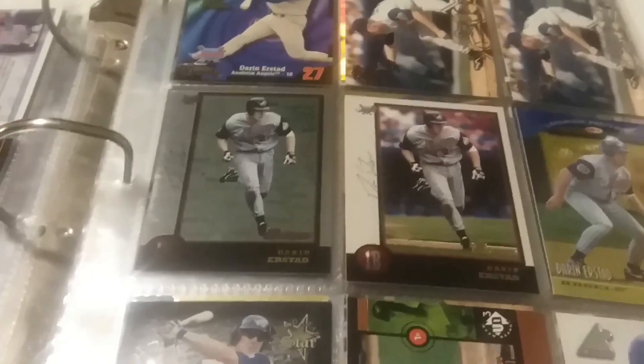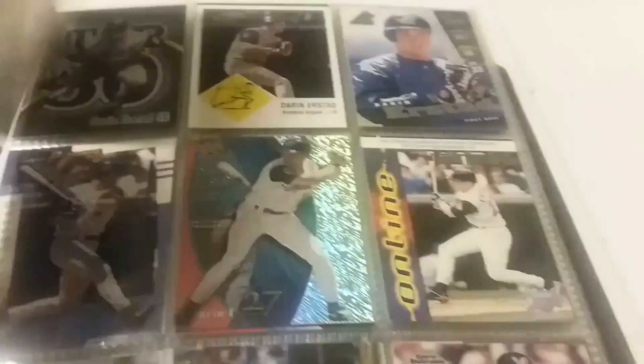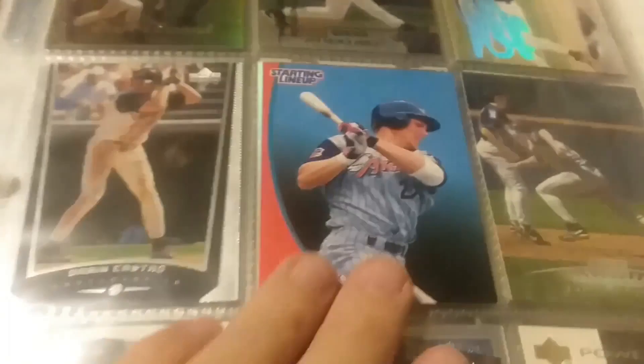And we get into the '98s. I try to put a parallel next to the base card - like the Chrome version and the standard Topps version there. There's another case where I've got the Bowman Chrome or Bowman International, whatever it was. Several Erstads in there.